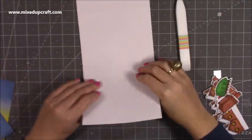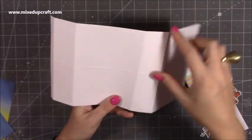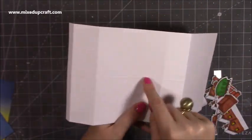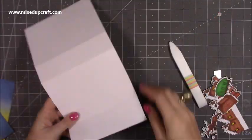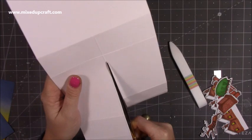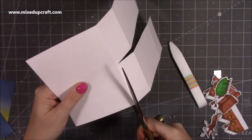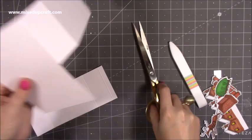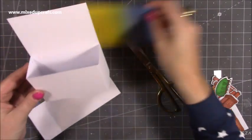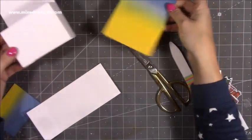Now fold and burnish all of your score lines. Next we are going to remove this whole section here — you'll have this big piece on the right and then everything above this score line, we're going to take that all out. I'm actually cutting to remove the score line, so I'm cutting just below it. If you want to use your trimmer you can, as it's quite a long piece to cut. Down this side I'm removing the score line too. That section is all going to wrap around and stick on the back — you won't see any of it.